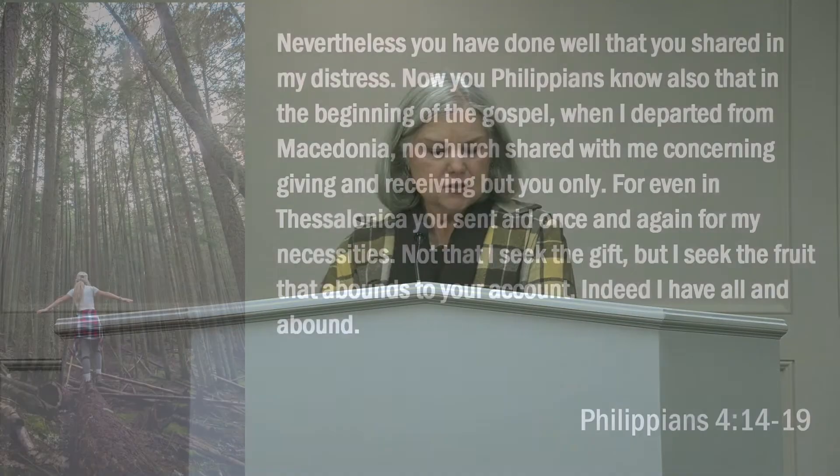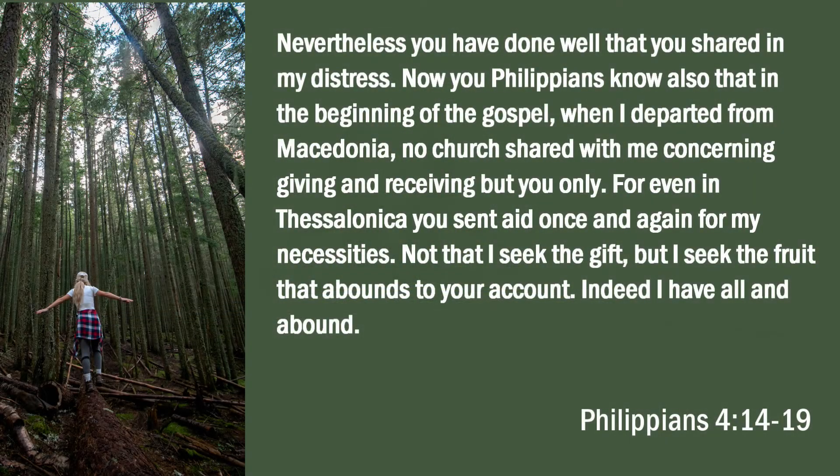Now you might say, what in the world does this have to do with our lesson? Well, as we come to our second to the last lesson in Philippians, the Apostle Paul gives us not seven steps to how to write a thank you note, but three steps in writing a thank you note. So let's see what those steps are. Let's read verses 14 through 19. Nevertheless, Paul writes, you have done well that you shared in my distress. Now, you Philippians know also in the beginning of the gospel, when I departed from Macedonia.